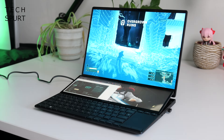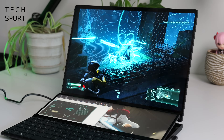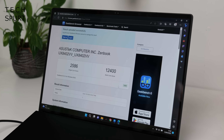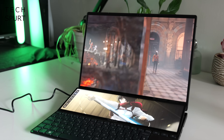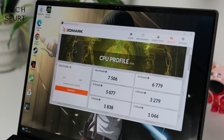The ZenBook Pro 14 Duo is perfectly set up for creators, but of course it's not much use if the performance is crap. Thankfully that's not the case. This laptop is powered by a 13th gen Intel processor — specifically the Core i9-13900H in my review unit — with a maxed-out 32 gigs of DDR5 RAM. The Core i9 model comes with a choice of dedicated GPU: RTX 3050, 4050, or 4060, and my review unit is the 4050 model. In benchmarks, Geekbench turned out a single-core score of 2586 and a multi-core score of 12,400. Cinebench managed almost 2000 single-core and 12,700 multi-core. 3DMark TimeSpy recorded around 7400, and the CPU profiler returned around 7500 with all threads running full pelt.